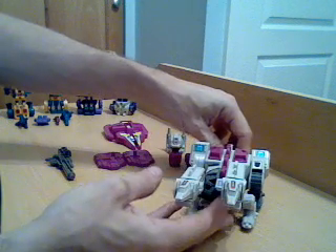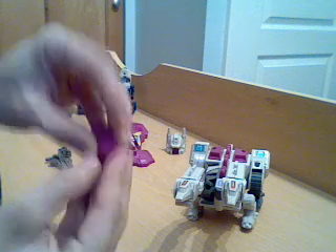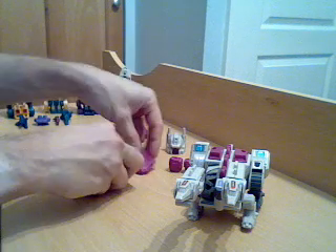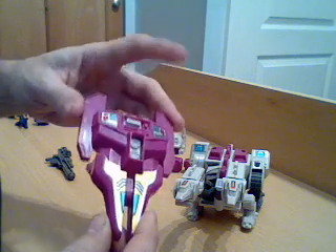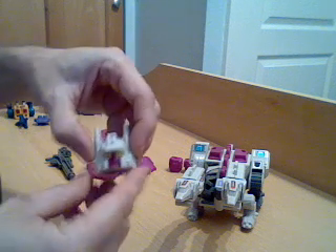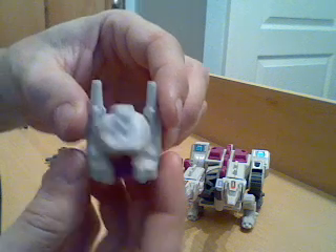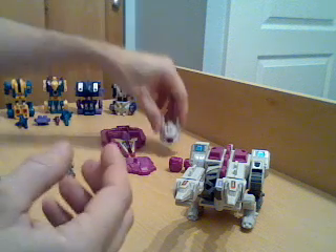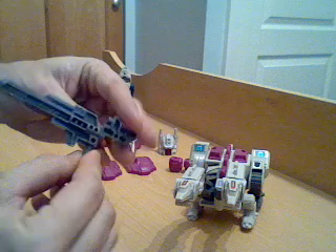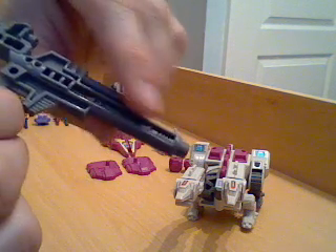I'll transform him in a second but I'll show you what he comes with first. First and foremost you get the two obligatory combiner fists, left and right handed as they would be. And you get the left and right handed feet for the combining mode. A chest piece for the combiner mode which also doubles up as a shield — I'll go into that when I transform him. Abominus is obviously their combiner mode. You get his head which is quite nicely detailed — the eyes picked out in yellow. It's quite a good combiner head, a little bit like Bruticus. And his blaster which is the same for his own mode and the combiner mode — quite a good, reasonably detailed blaster for the G1 line, with even a little bit of detail inside the groove.